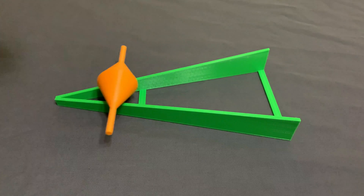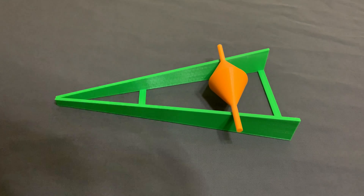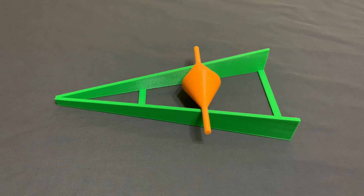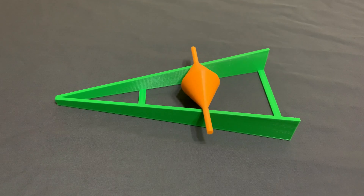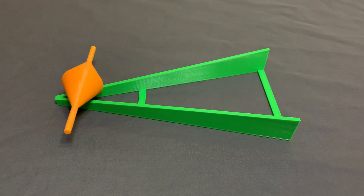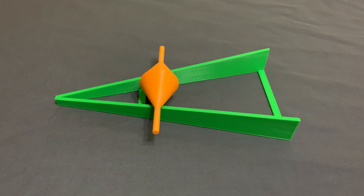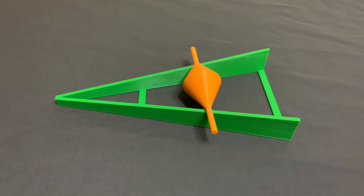When I put it on the ramp, it behaves pretty much like you'd expect. It rolls up, and down, and up, and down, and eventually finds an equilibrium at about two-thirds of the way up the ramp. But I think it's cooler if you start it at the top of the ramp and let it roll down from there. That's pretty cool.